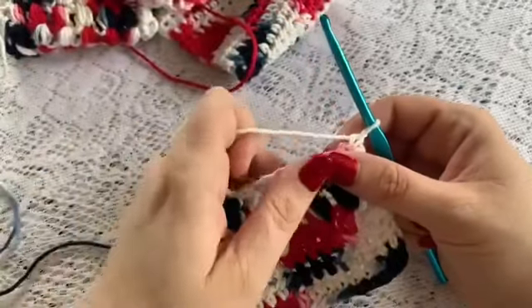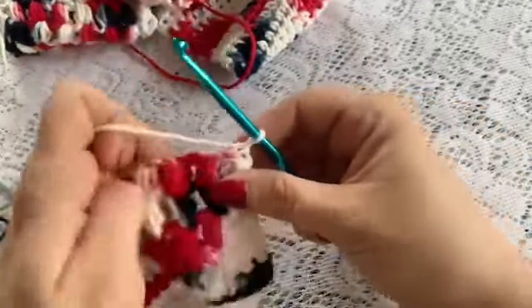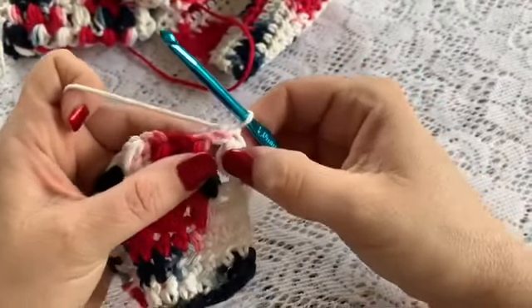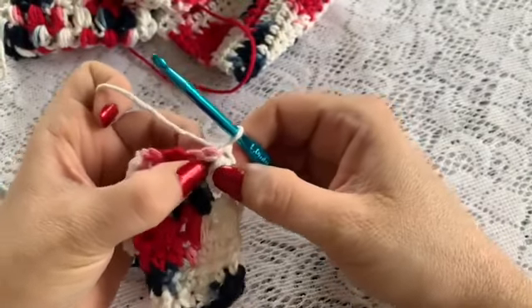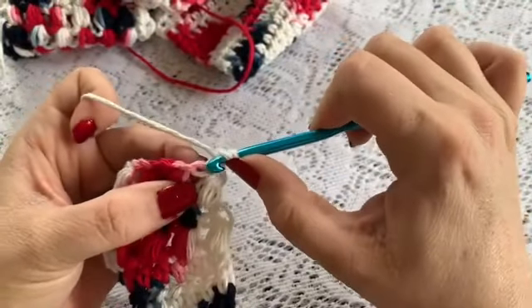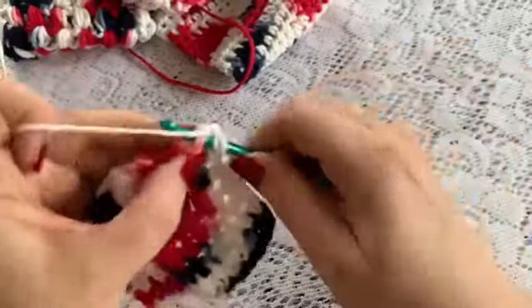For row 59, you will chain 1, turn your work, and we are going to be working in each stitch all the way across. You have this stitch here that is at the top of this space. So yarn over, you are going to go right into that first stitch — not through the space, through the stitch.